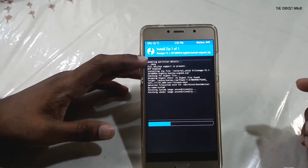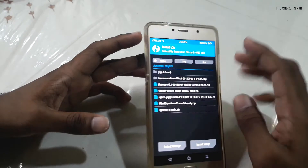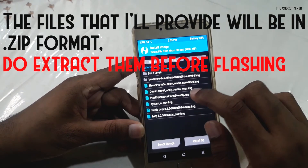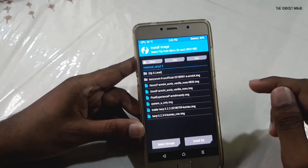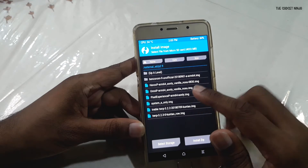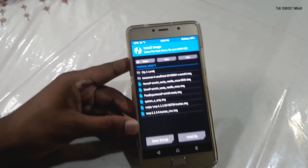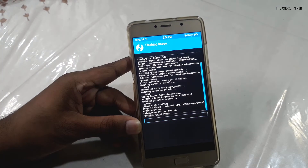It's patching the image now. I'll wipe Dalvik and cache and go back. I'll click on Install Image again — the image I'll be flashing today is Pixel Experience ARM64 A-only. Do remember that our device only supports A-only partition, not A/B partition. If you flash an A/B partition image, there's a chance you'll brick your device. Only use the files I'm linking in the description below. I'll click on System, swipe to confirm — this might take one or two minutes.